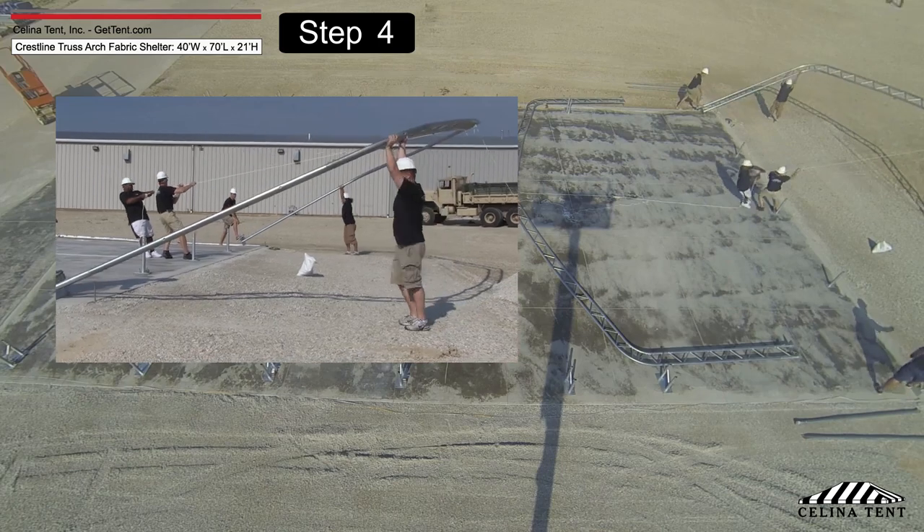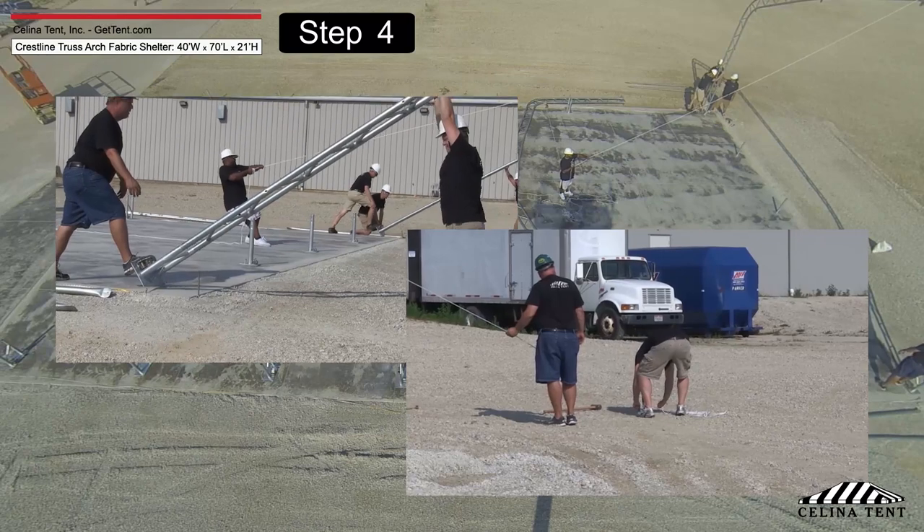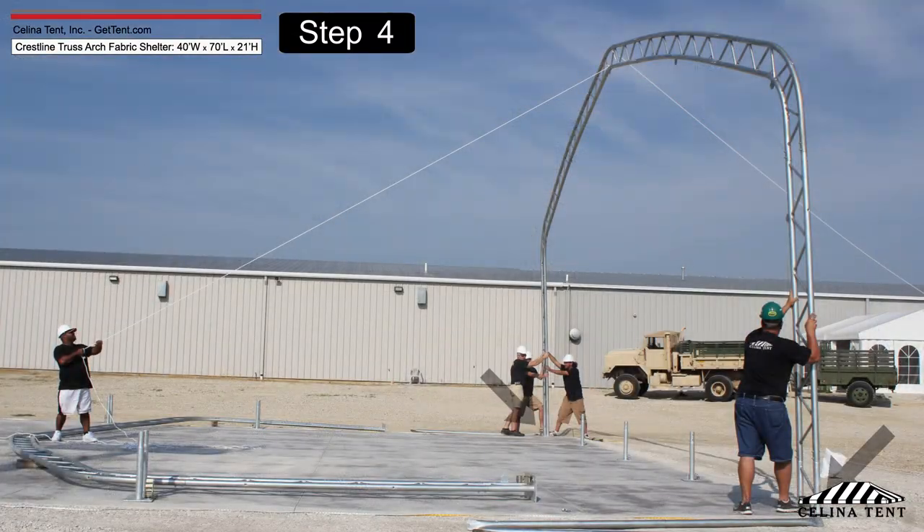Erect the first arch using ropes. Tie and secure the ropes to a heavy object to secure the arch in a standing position temporarily. Once lifted, hold the base flanges.